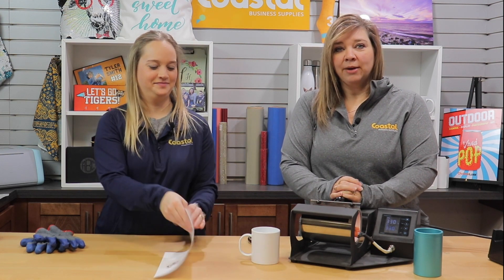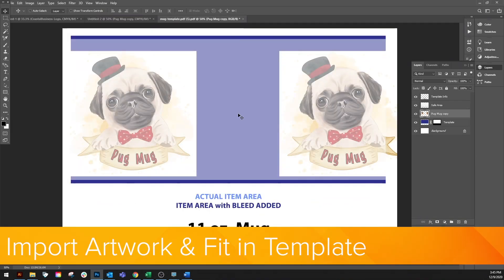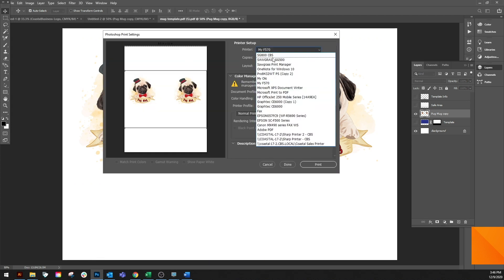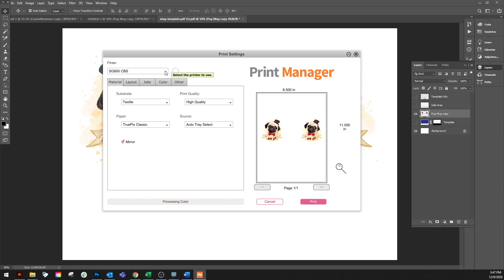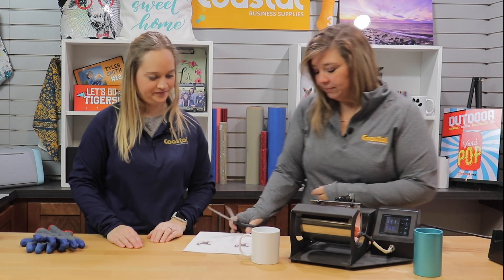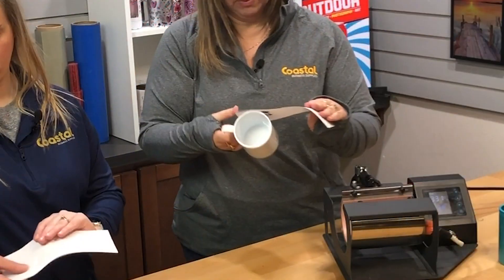We did create our design in Photoshop and we used our Sawgrass printer to print it out. We're going to go ahead and trim it up here. You can also use mug sized paper which would avoid this step altogether. And we will set our design on there.